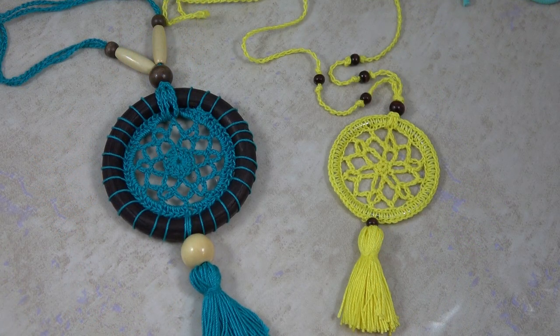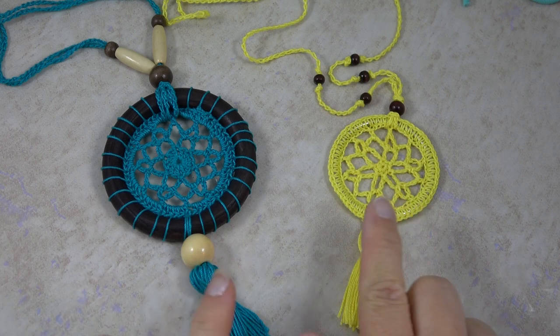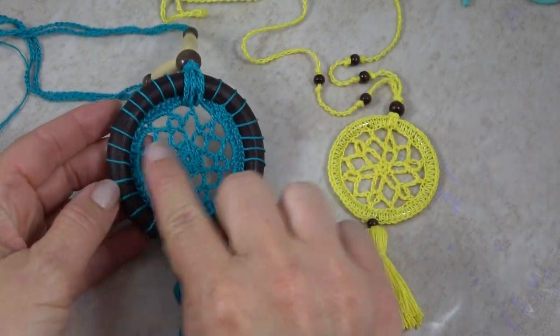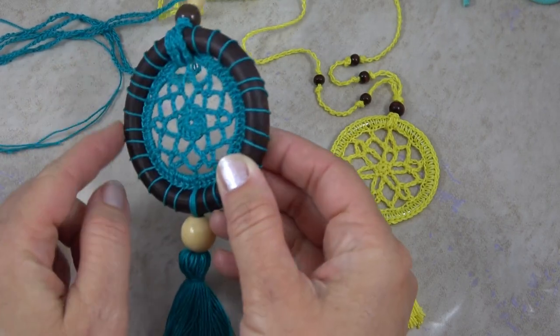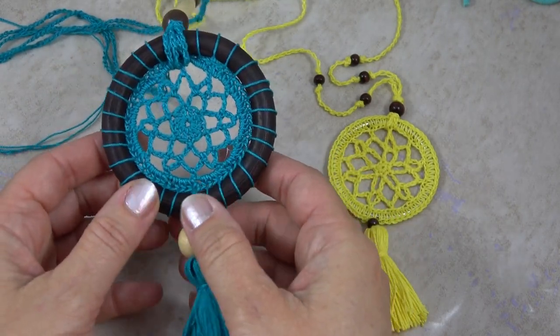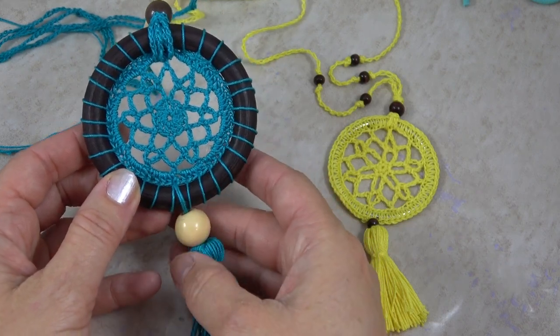Hi, I'm Jennifer of Celtic Knot Crochet, and today in this video I'm going to show you how to make the Boho Mandala Necklace. There are two versions of this necklace you'll see here. This larger one that's three inches across uses a wooden ring — it's the smallest one I could find, and it's quite the statement piece.